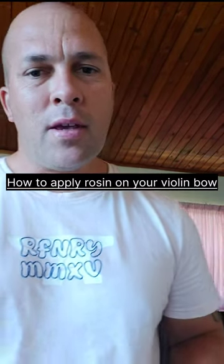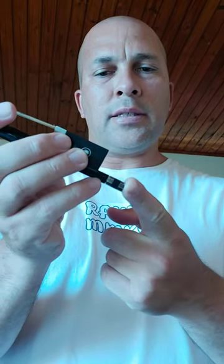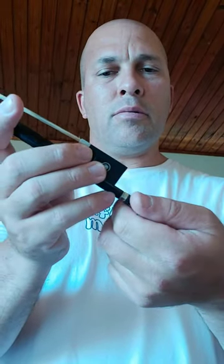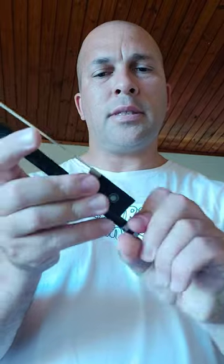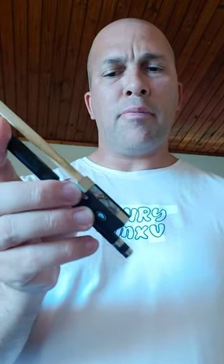Hello guys, welcome to another video. Today's video is about how to apply rosin to your violin bow. Go ahead and grab your bow. You want to target the adjusting screw of the bow and wind it up two to three times at least — this should create enough tension between the frog and the tip of the bow.